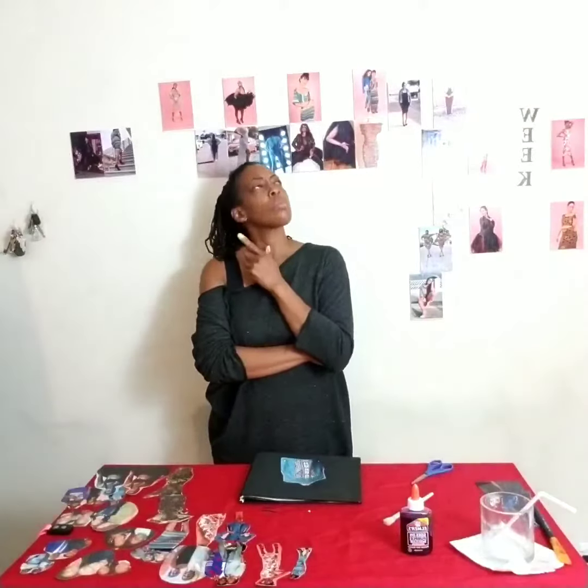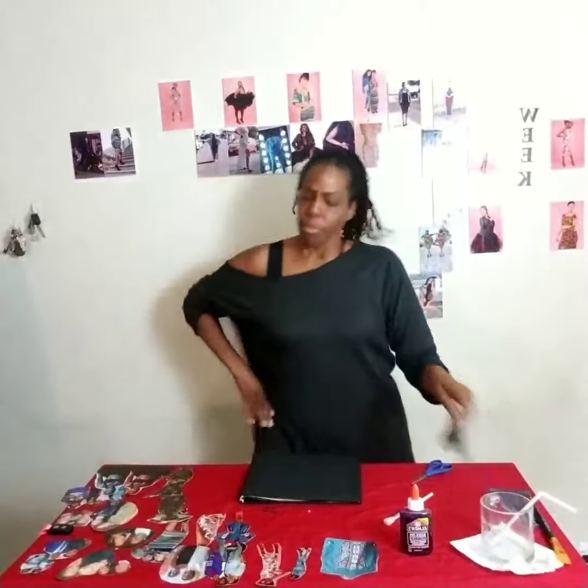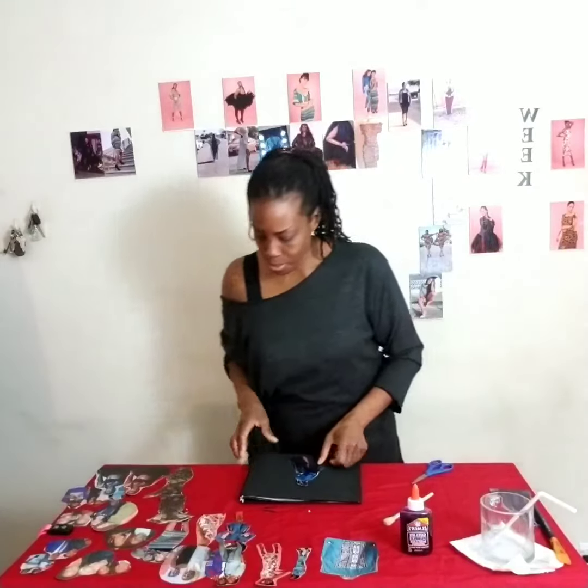Find a picture you like and put it in the center. Think about placement — should I go here? Me in the middle? Why not!